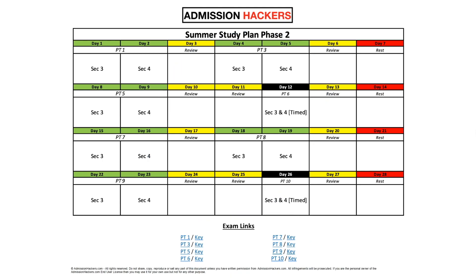So what are we going to do on the first day? We are going to solve section three — print it out and solve it without a time limit. No time limit, just focus on solving every single question correctly. On the second day, you're going to do section four. On the third day, you're not going to do any more sections, but rather you are going to review the mistakes that you made, or the questions you got wrong on the first two days.